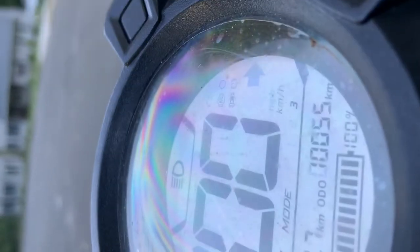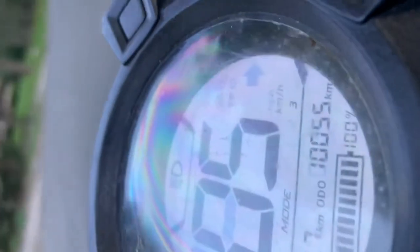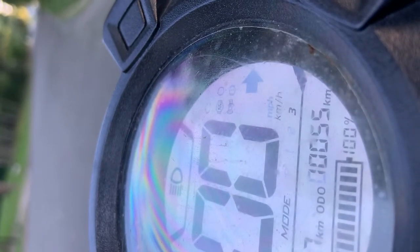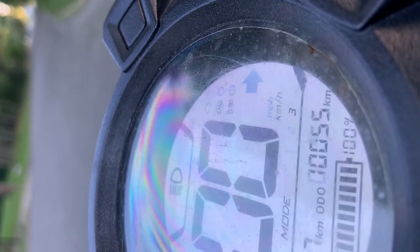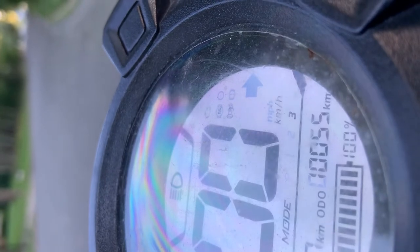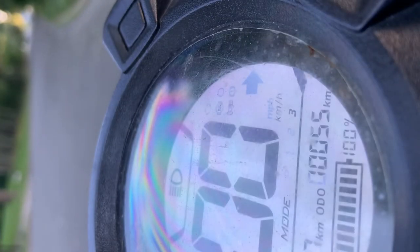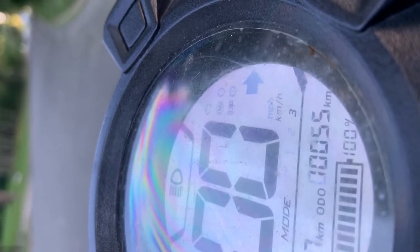100 kilometers per hour is about 60 mph. It's running right now — isn't that crazy? You don't even hear it. Someone told me you don't have to put plates on them, that's partly why I bought it. Technically there's no engine. You're supposed to stay under 20 but people use them in the city. This one was really beat up and that missing back brake caliper is scary.